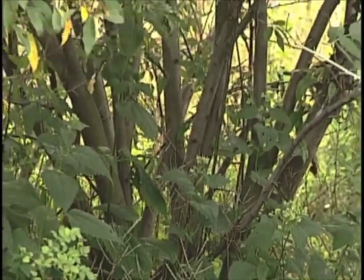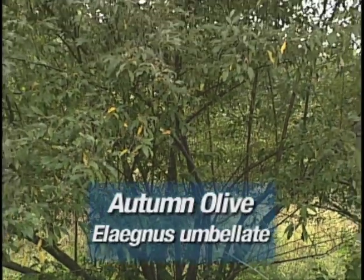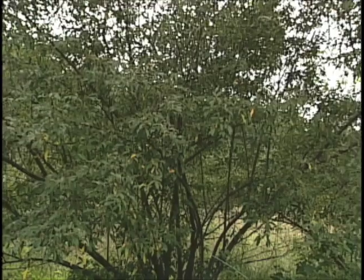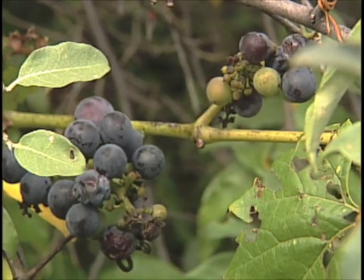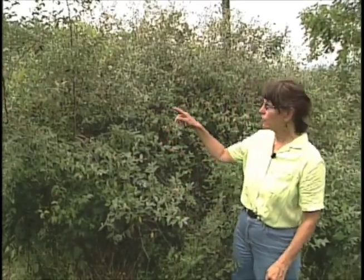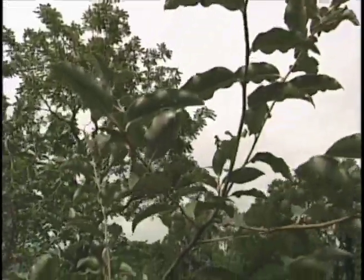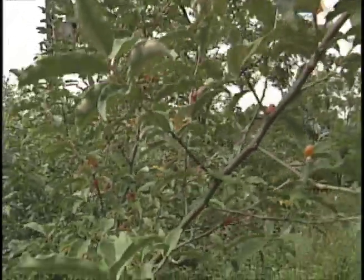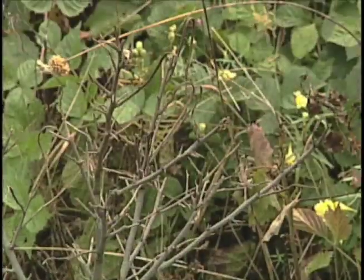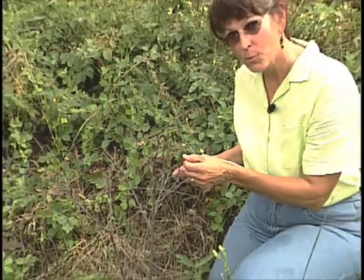Autumn Olive is a thorny shrub from East Asia that grows quickly to 15 to 20 feet. It produces lots of seeds in the fall that look like olives, which the birds love, which is how it gets spread so quickly through the landscape. If you want to get rid of a bush this size, you have to cut it down. But once you cut it, it's going to re-sprout from the roots, so you're going to have to cut it or spray it again. If you're dealing with a plant this size, the easiest way to get rid of it is spraying it with Roundup Brush Killer, so don't wait.